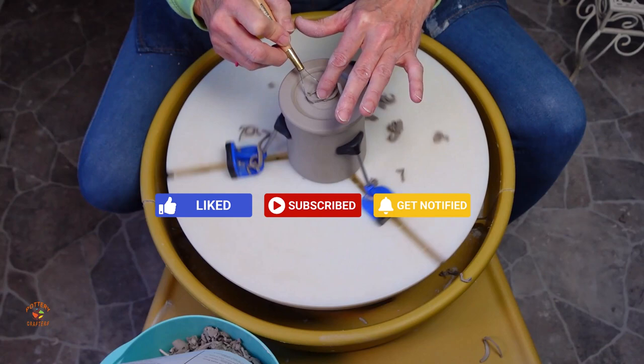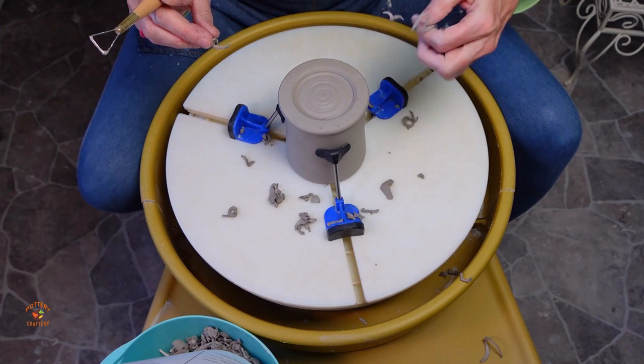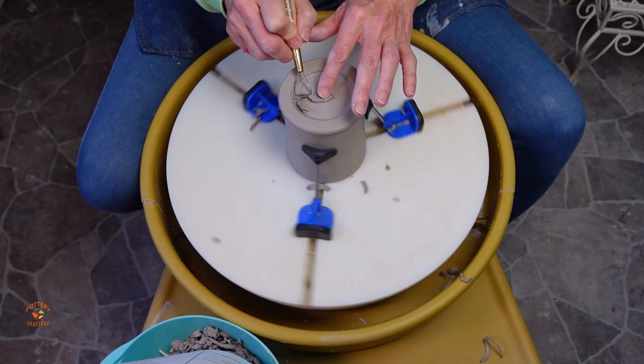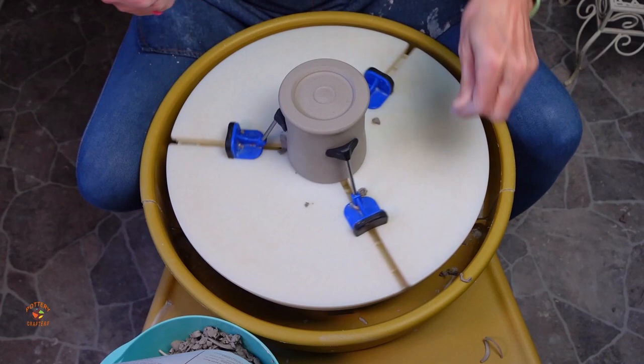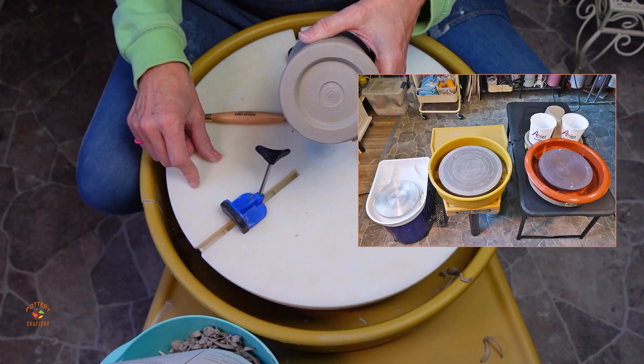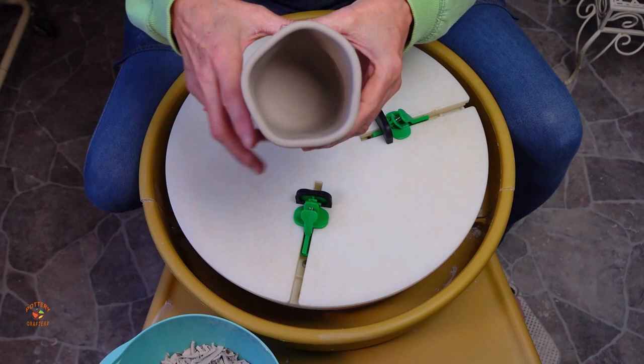The Giffen Grip is used for counterclockwise direction only, but you can special order for a clockwise direction. As you can see, the plates sit higher and the scraps don't go into the splash pan, so I try to catch them before they hit the ground. The sliders do a great job holding the pottery. I really love this Giffen Grip — it works on all three of my pottery wheels, which all have different size wheel heads. Of course I do have to move the brackets, but it's worth it.